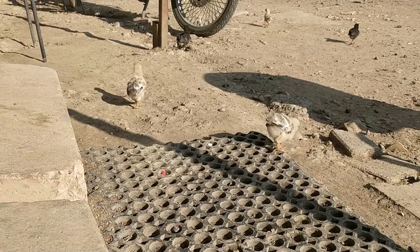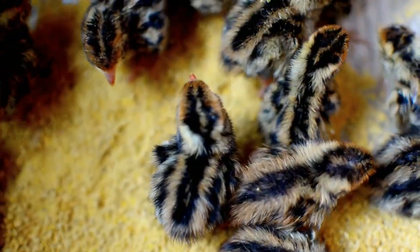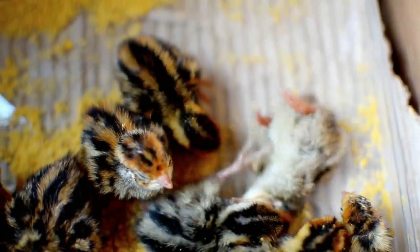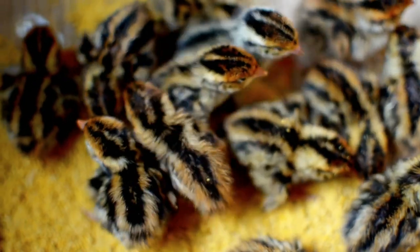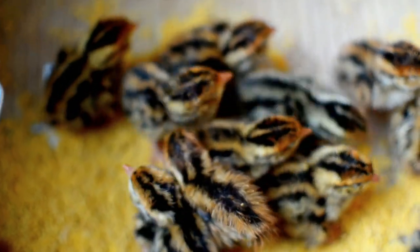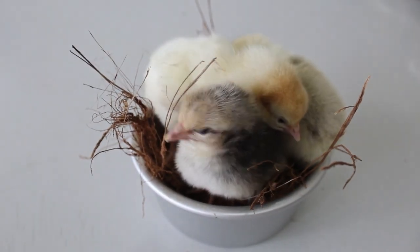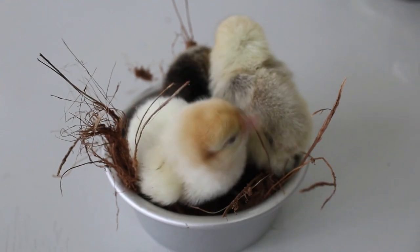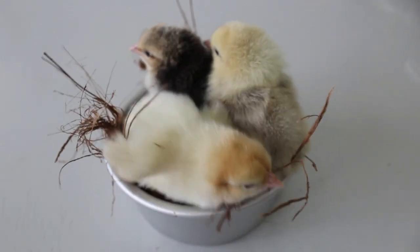Consider using a digital hygrometer with a probe for precise measurements, often available in stores catering to reptile supplies or online. Calibration is crucial for hygrometers as well. Calibrating a hygrometer involves creating a saturated salt solution to generate a known level of humidity. Place table salt in a container, add a small amount of water to the salt without dissolving it completely — you want a slushy mixture. Put the hygrometer and a small thermometer in the container, close the lid, and wait for the humidity to stabilize. The ideal reading should be 75%. If your hygrometer reads differently, adjust your humidity settings accordingly.